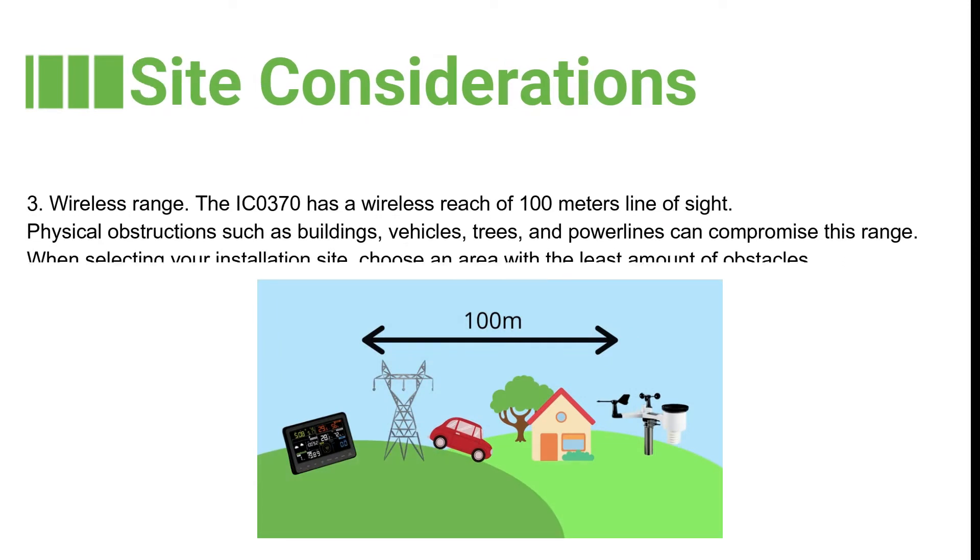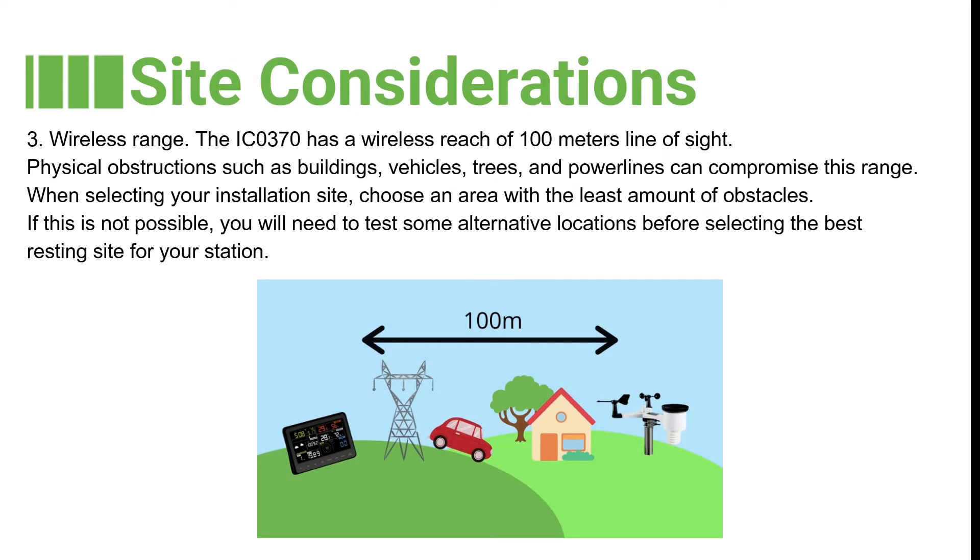The third factor is wireless range. The IC0370 has a wireless reach of 100 metres line of sight. Physical obstructions such as buildings, vehicles, trees and power lines can compromise this range. When selecting your installation site, choose an area with the least amount of obstacles. If this is not possible, you will need to test some alternative locations before selecting the resting site for your station.